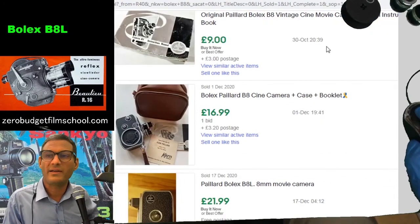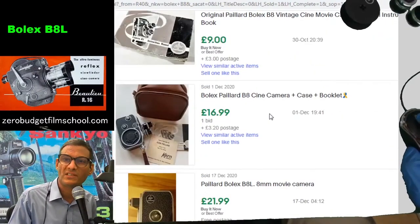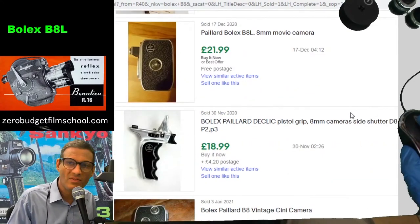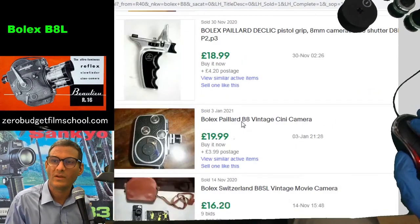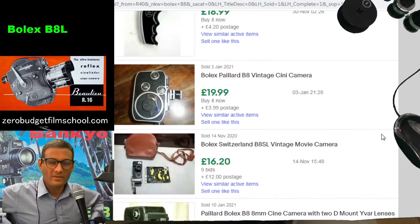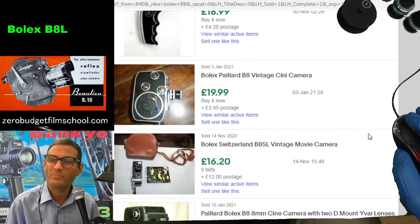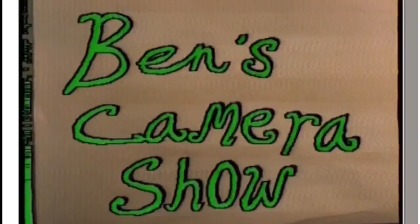Let's see how much they're worth now. The Bolex B8 — you can pick one up for £16.99 and it comes with a case and a booklet. $21.99 for this one, that's a B8L. The handle is £18.99 — the handles are as expensive as the cameras! $19.99. They're not expensive — you could just buy one of these and play with it. But then you're talking another similar price again for a roll of film, and even more for the developing, if you don't do it yourself like me.